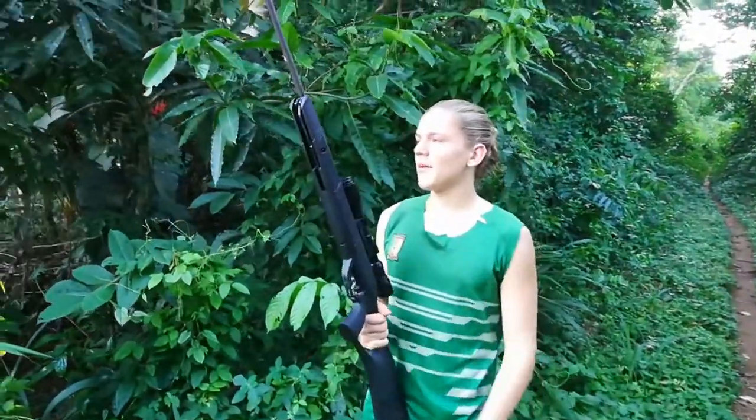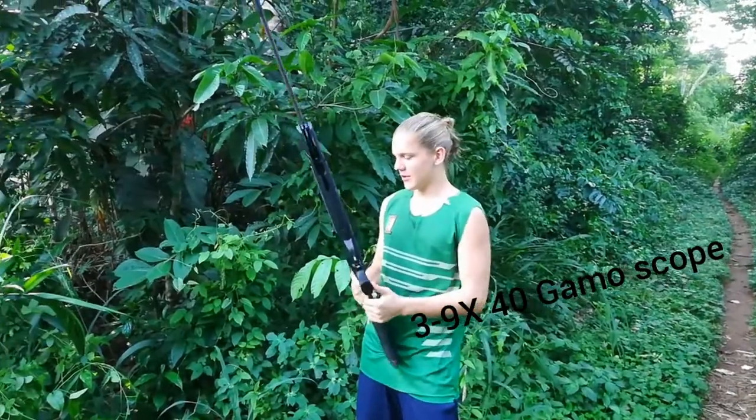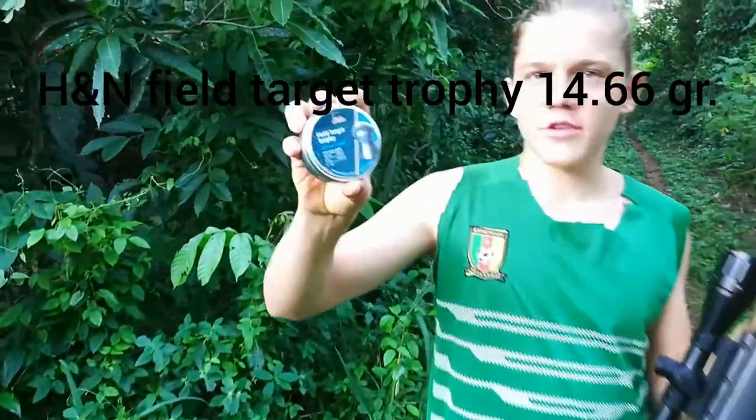This is my Gamo Magnum 22, and it just has the normal scope that I bought it with, so we'll see if it works. Today we're shooting HN Sport Field Target and Trophy pellets.